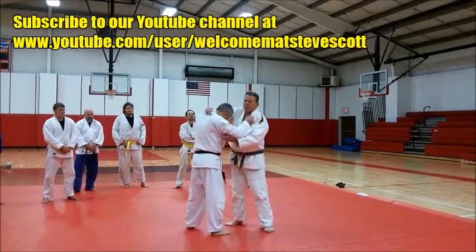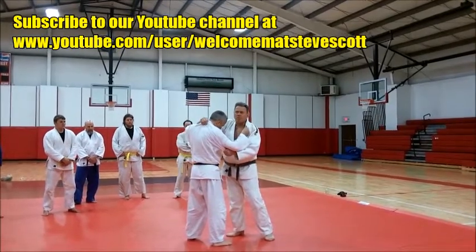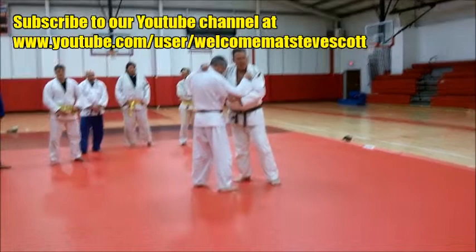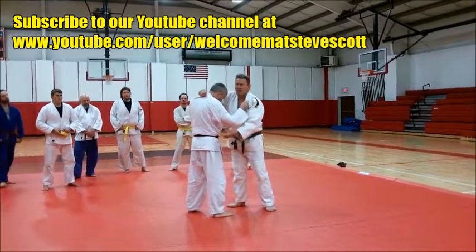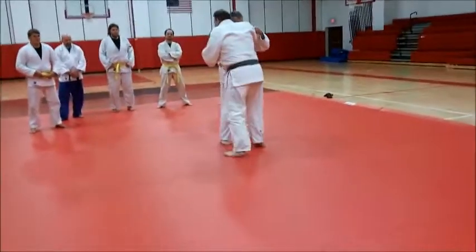When I've got my grip right here, I want you guys to step as though you're doing Osoto. Think of your arms as just connecting you two. I'm not really pulling greatly with my arms — it's my body momentum that's going to swing this guy, and then I'm going to follow that foot.